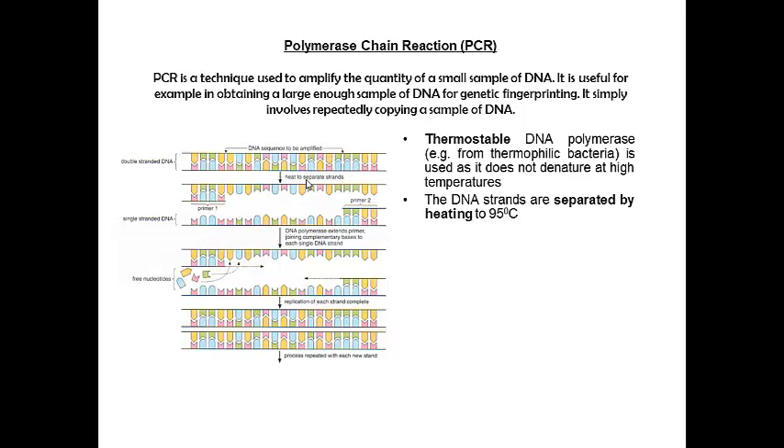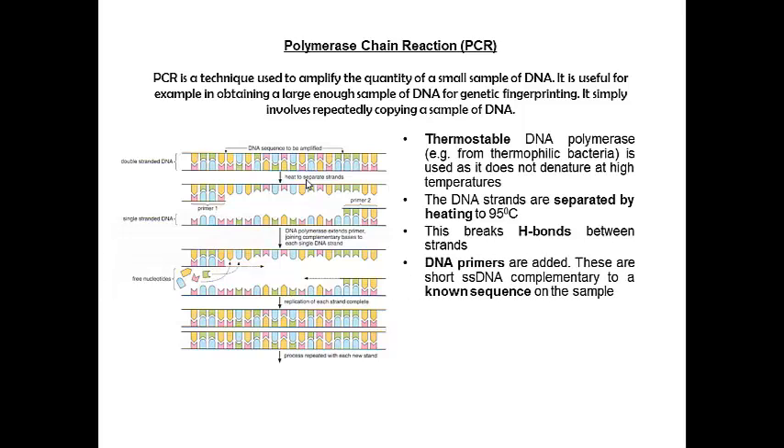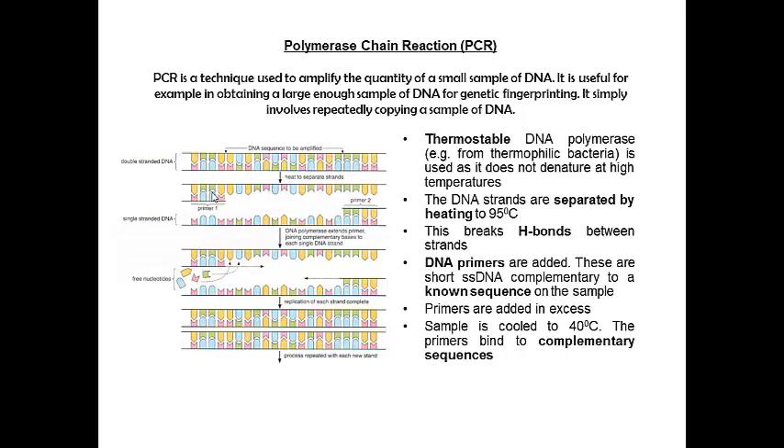We separate our DNA strands by heating them up to 95 degrees C. That's going to break the hydrogen bonds between the strands. Then we add DNA primers — primer one and primer two. They're a short strand of single-stranded DNA and it's going to be complementary to this sequence. We need to know a little bit of this sequence before we start. These primers are added in excess, and then we cool things down to 40 degrees C, and our primers bind onto those complementary sequences.